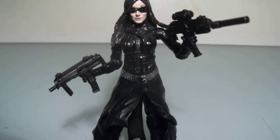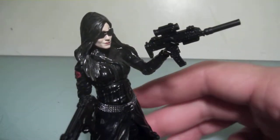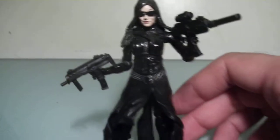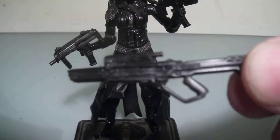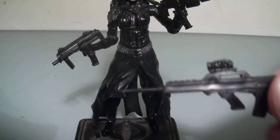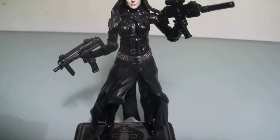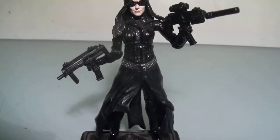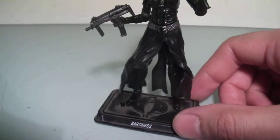She came with a good amount of accessories. She comes with two machine guns — a large one and a small one — and in addition to that she has this interesting rifle and then a sniper rifle, which looks like a sniper rifle. That's pretty much what she comes with.